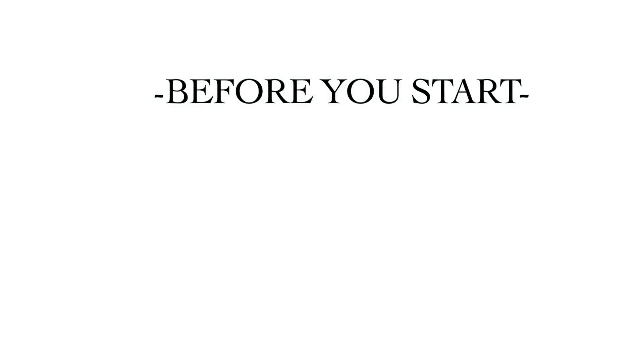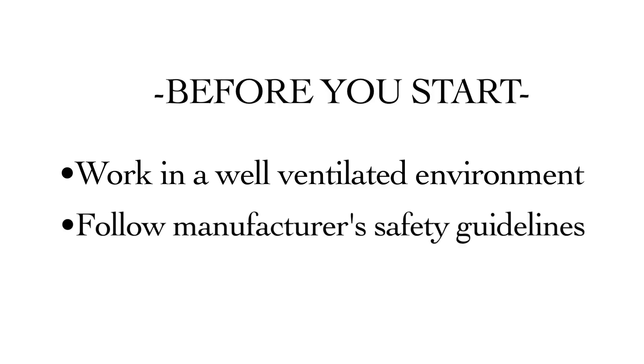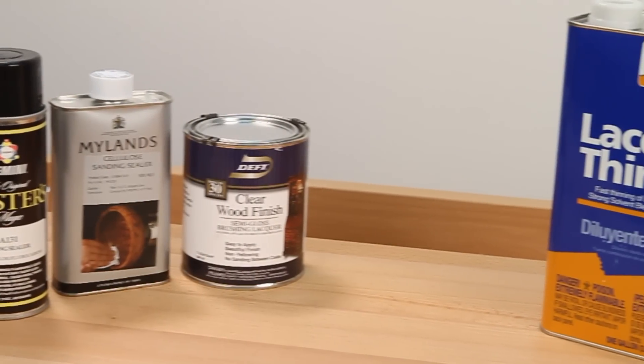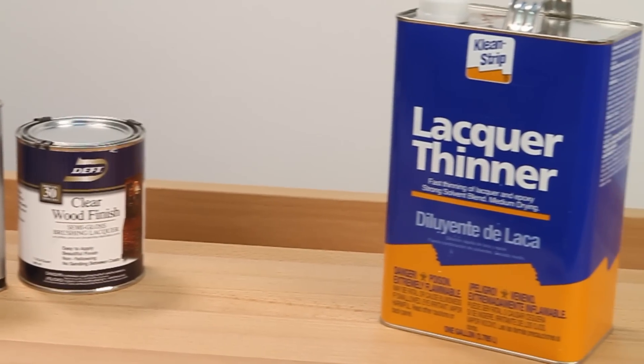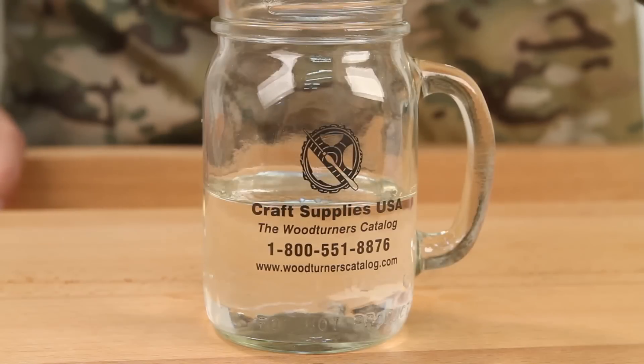Before you start, make sure you're working in a well-ventilated environment and be sure to follow the manufacturer's safety guidelines. Most sanding sealers perform best when cut back with lacquer thinner. Simply mix one part lacquer thinner with one part sanding sealer.